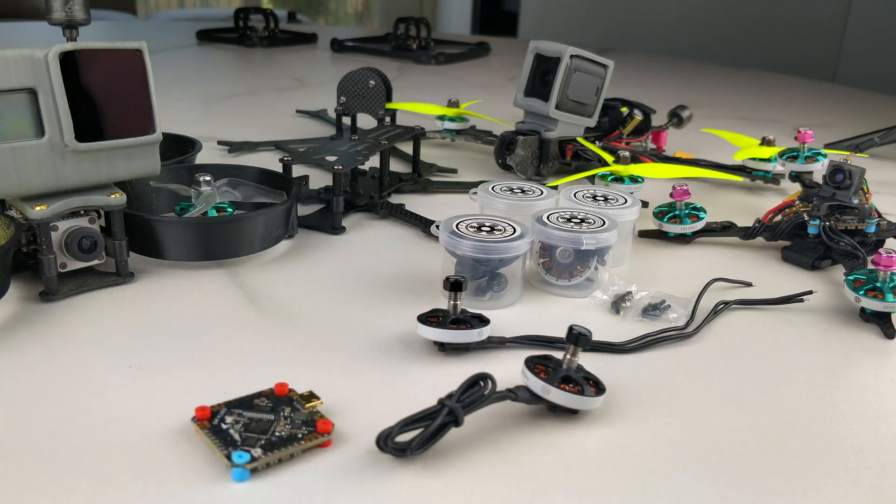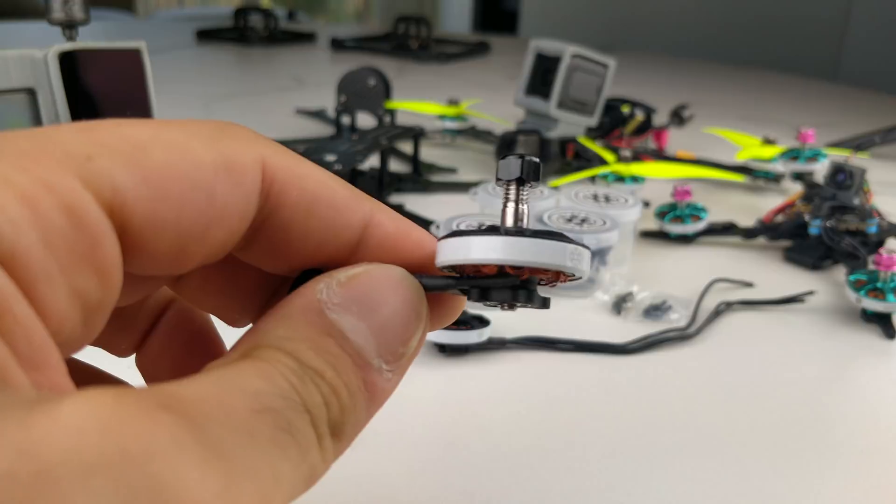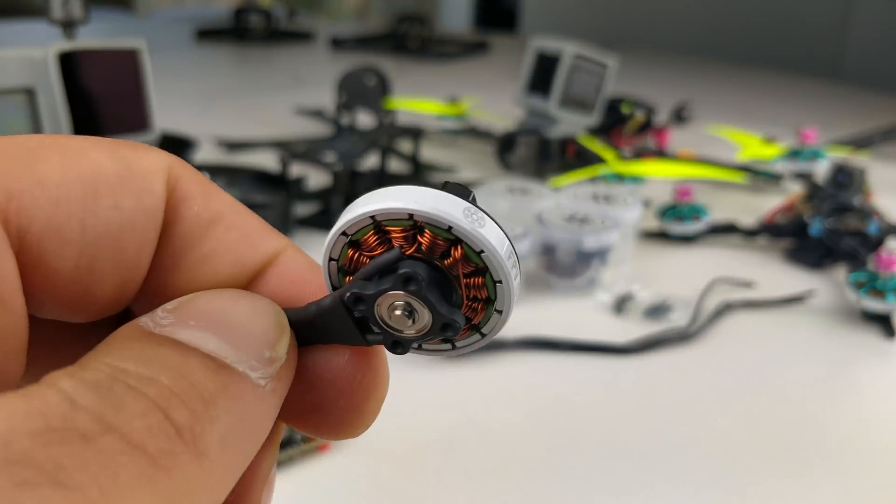Finally, things are starting to roll in. It's still very slow, but this is the first really, really interesting product that I've been working on. And it's interesting mainly because of where it came from.